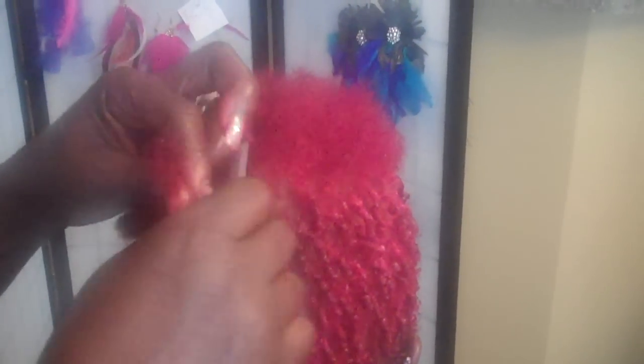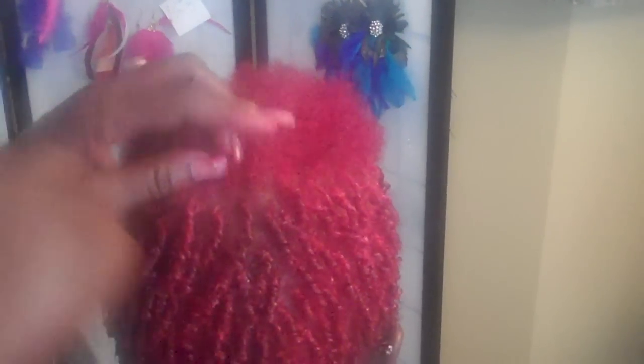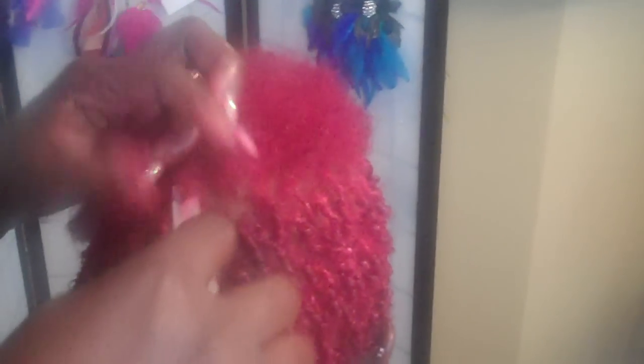Lots of questions are asked — people are using the gel and then going in and using a spritz. That's a no-no. You cannot, and I repeat, you cannot use a gel while the hair is wet and then use a spritz on it. By the time the clients come from under the dryer, the scalp will be crystallizing. Why? The spritz and the gel cannot go together.